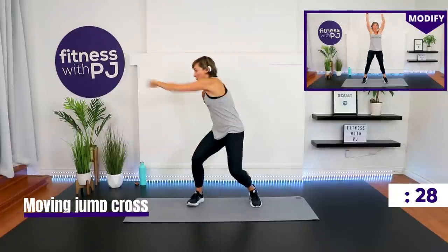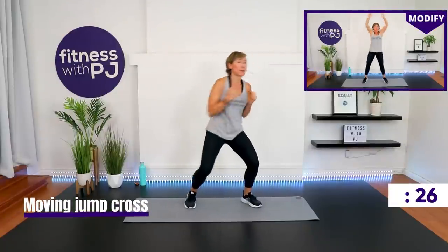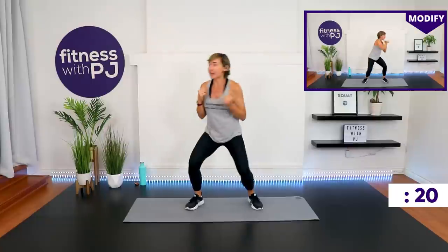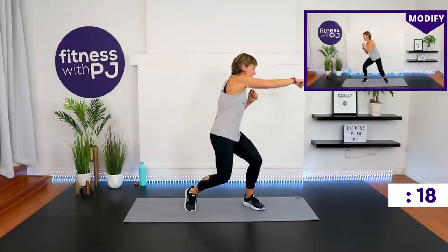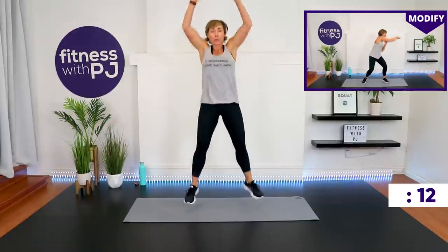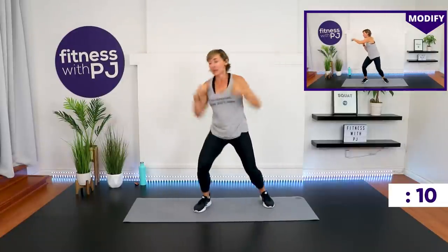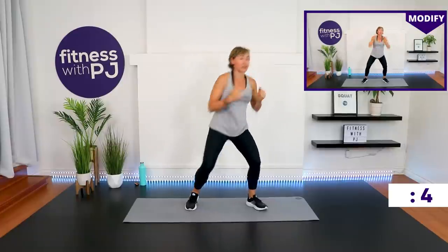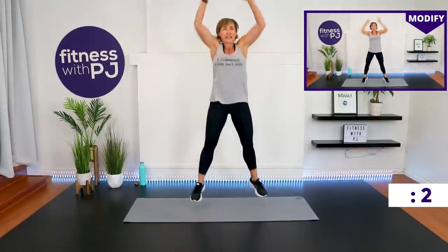Last one of the series before we go into round three — moving cross with a jump. When we do that cross, you're going to bend the knee and pivot that foot. You want to make sure when you're doing jumps and punches, you're pivoting on that leg so the knee isn't staying in one place while your body goes in another direction.